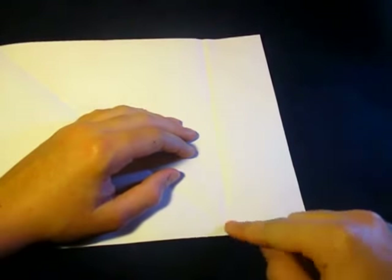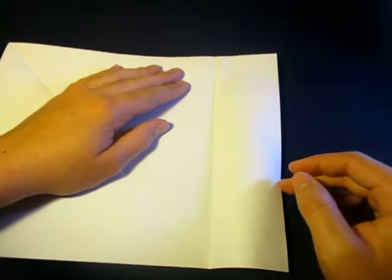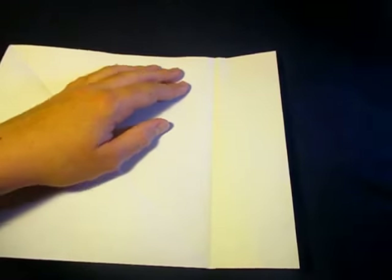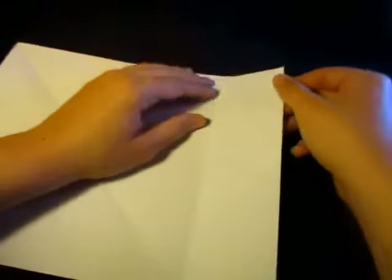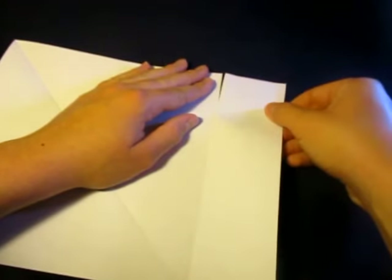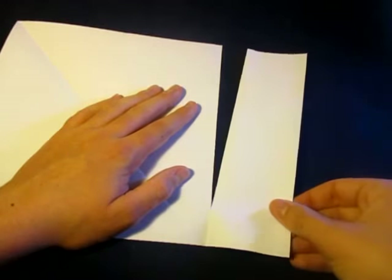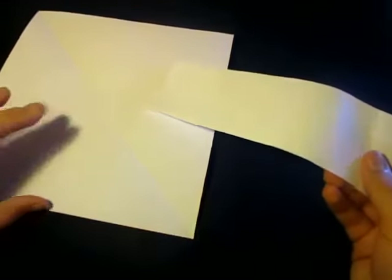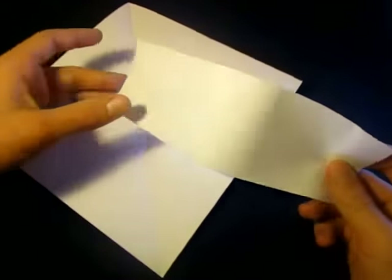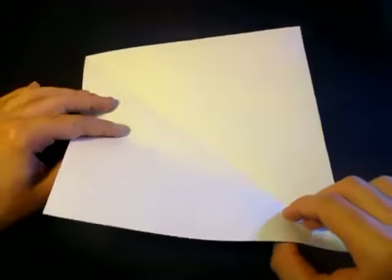Now you could cut this off using scissors, but I'm going to tear it off because it's easier and faster. We're going to make a little tear right there and just keep doing that — it should go all the way down the crease. We're tearing on the existing crease. You can throw this away because we don't need it. If you're using A4 or any other dimension, it doesn't matter — this is extra. So now here's our square.